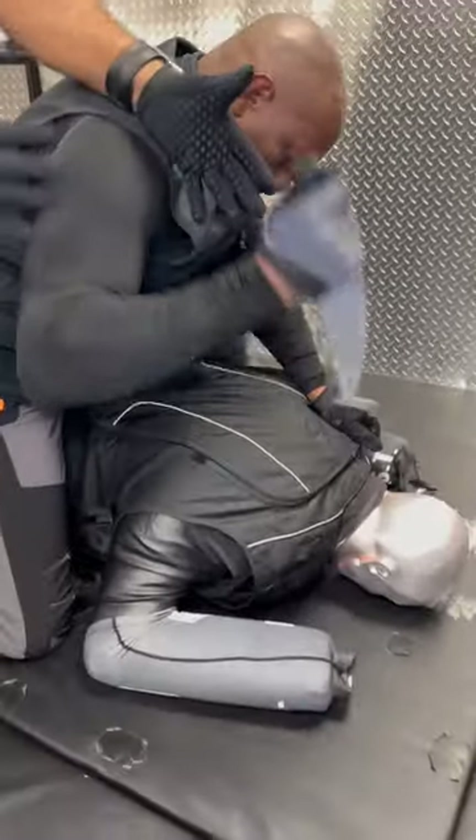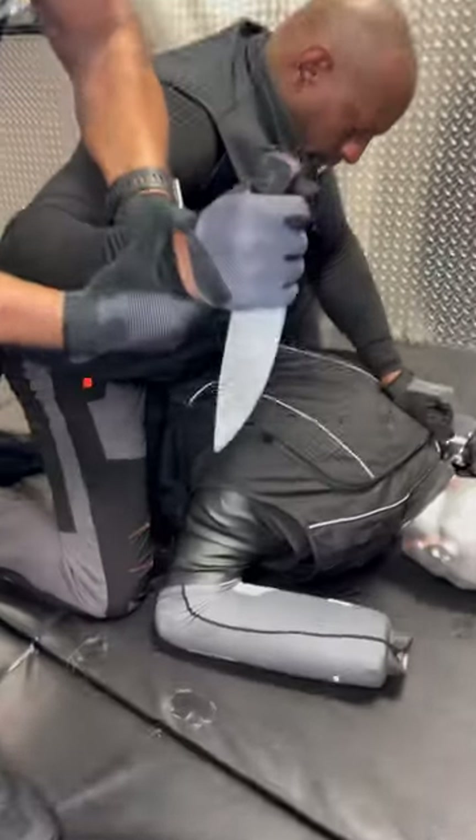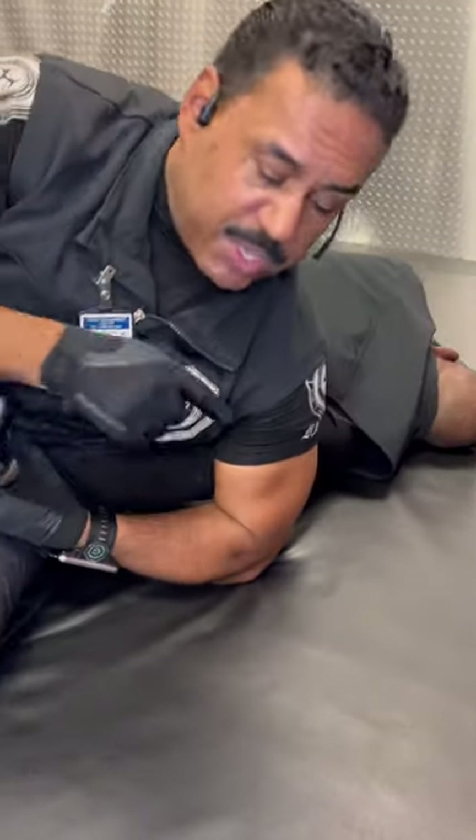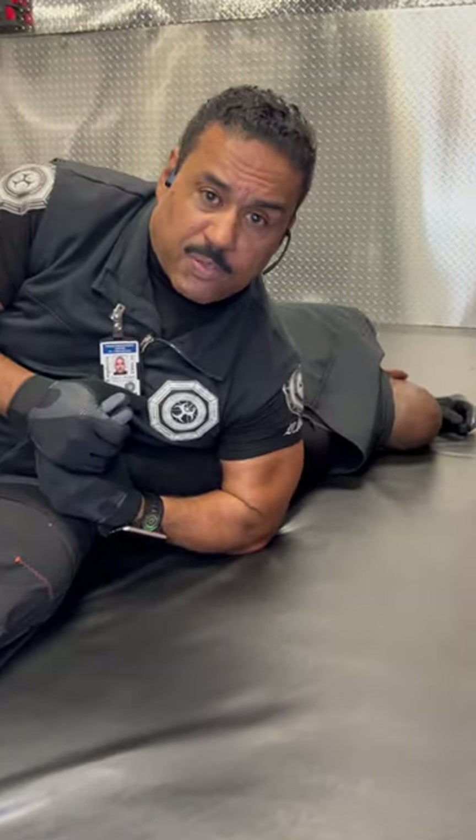When they're stabbing the person or striking them with some type of object, put your arm on the inside, grab with two hands, step off and pull them off the victim. Extend your leg, dropping down. This creates an arm bar so you can hold it for law enforcement.